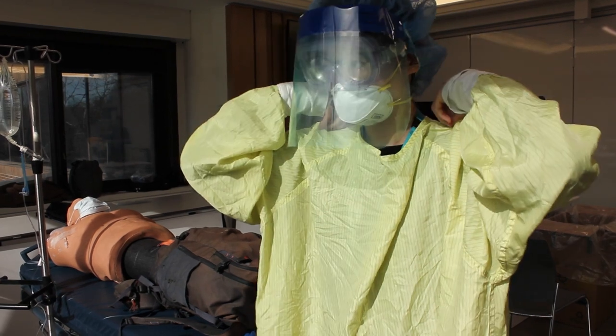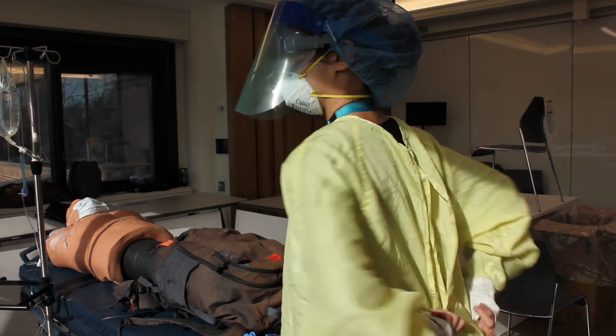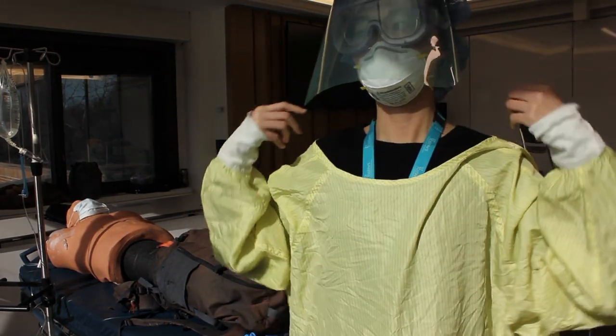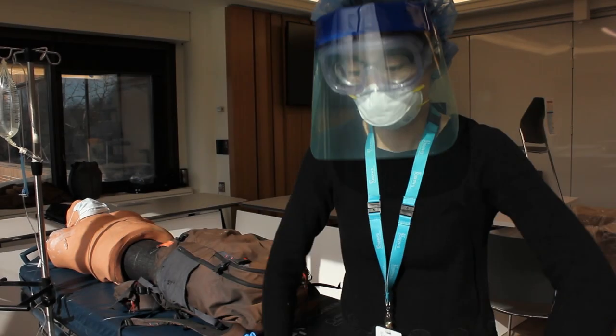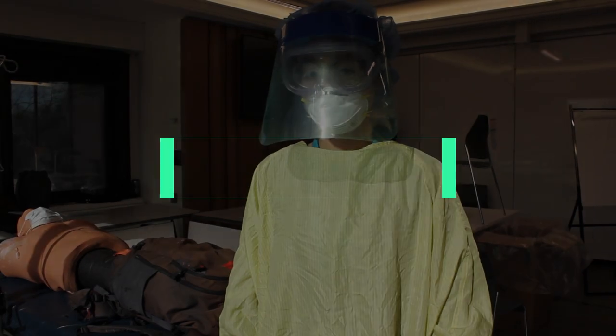Nancy, do it the right way now. You don't have to retie the gown — show that good posture. When you're taking off your gown, your chin is up, you're looking at the sky. Keep your face off your PPE. You can roll it right off. Removing your gown properly.